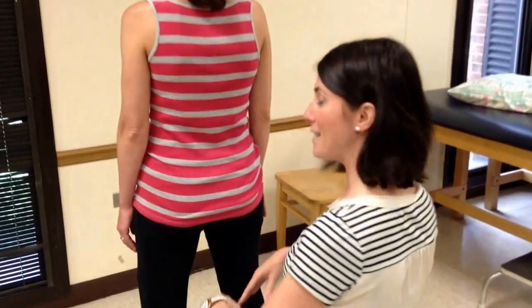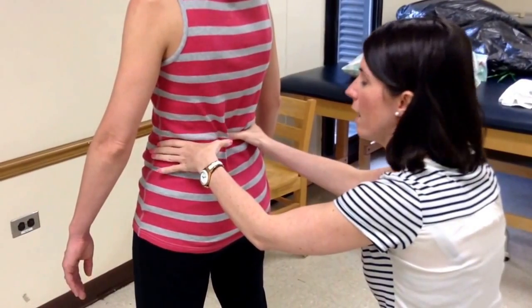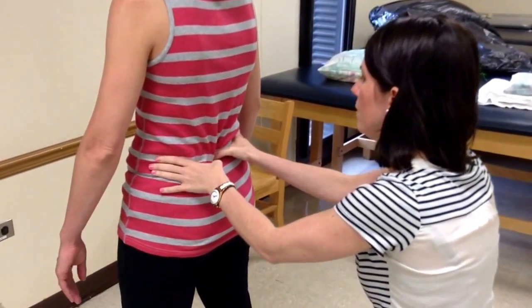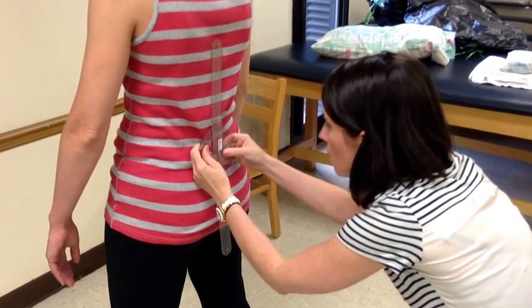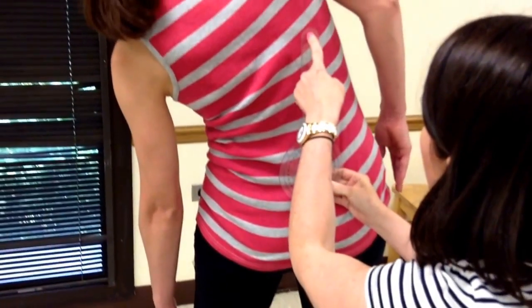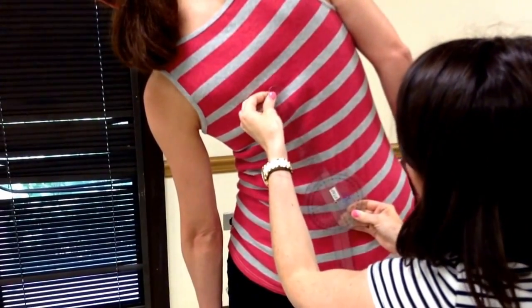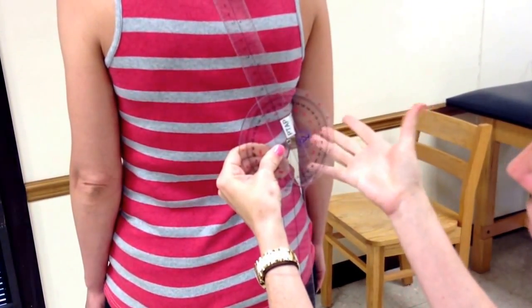I'm going to palpate her S1 spinous process. Coming in over her iliac crests across — that's approximately the L3-L4 junction. Inferior to that is L4, then L5, then S1, and that's where my fulcrum goes. My stationary arm is perpendicular to the floor. Suzanne, bring your left hand down your left leg. I line up my moving arm with the C7 spinous process. The goniometer is reading about 19 degrees.